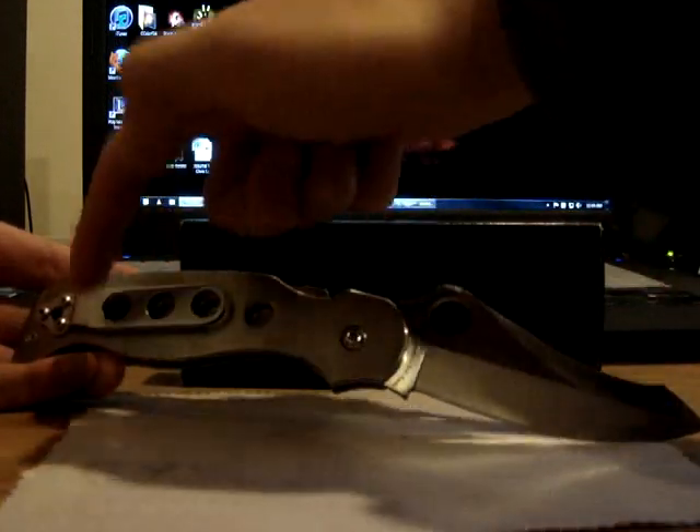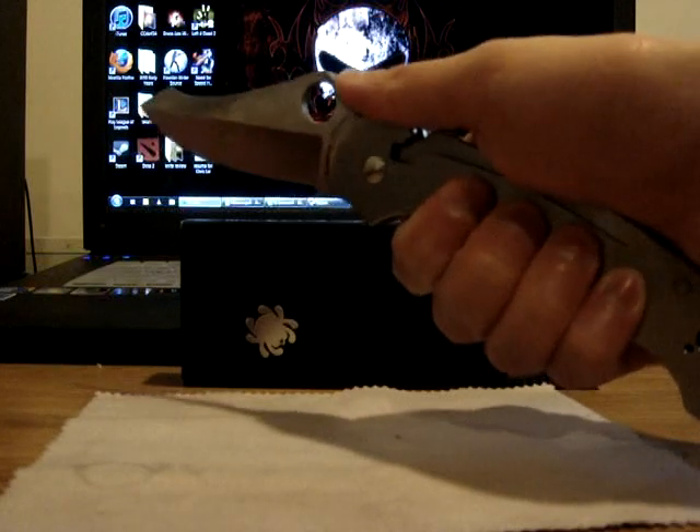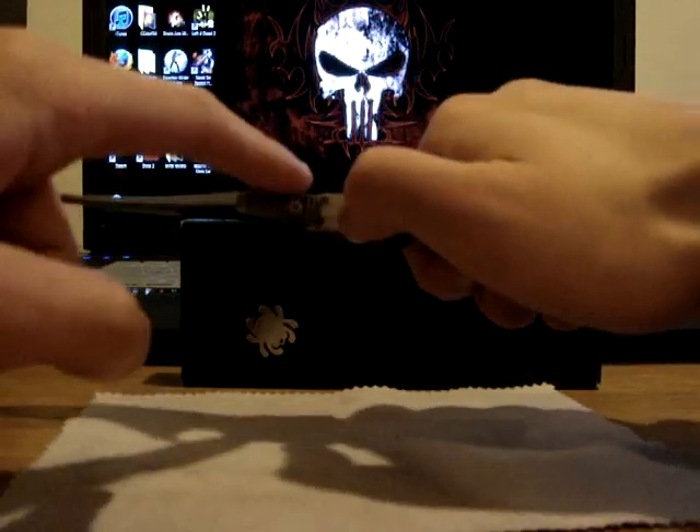See how they drill out the holes right here? That's where you place your fingers for more grip. Put your thumb on top right here — this is called the cobra hood.